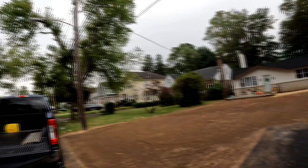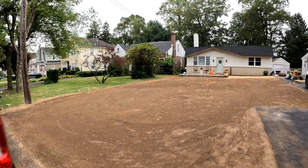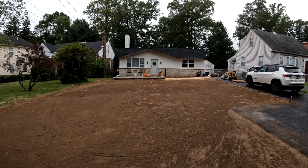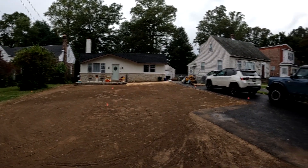We're going to seed. We'll see how we do. We were going to sod, but we decided to seed. So here it is. We put a sprinkler system in, so we shouldn't have any problem with water, and we graded it.